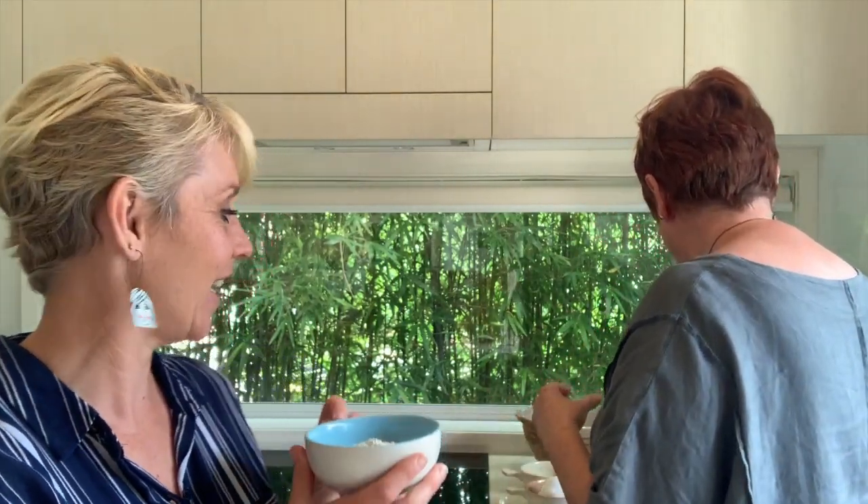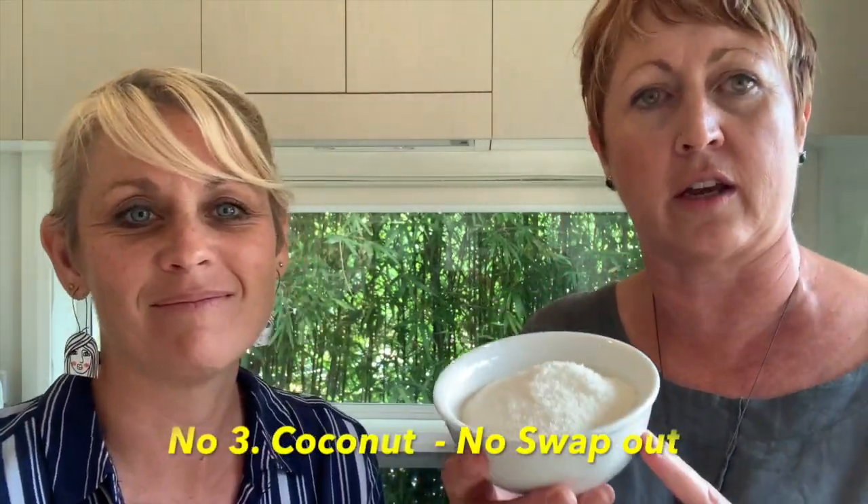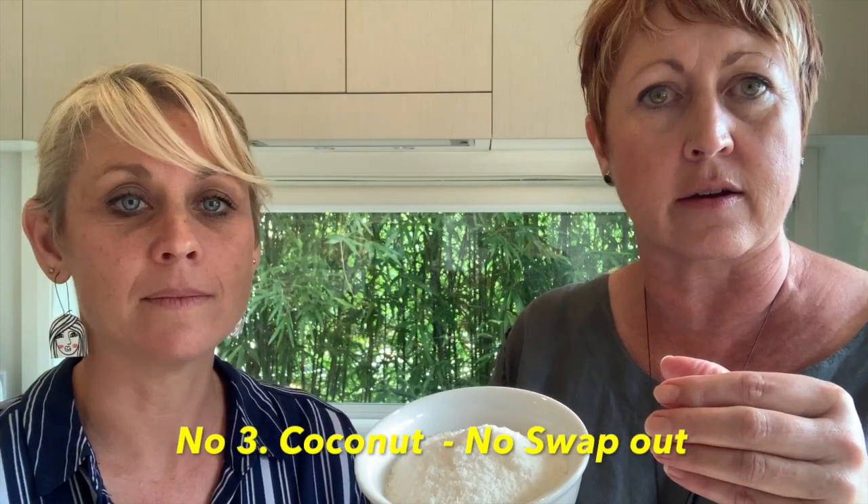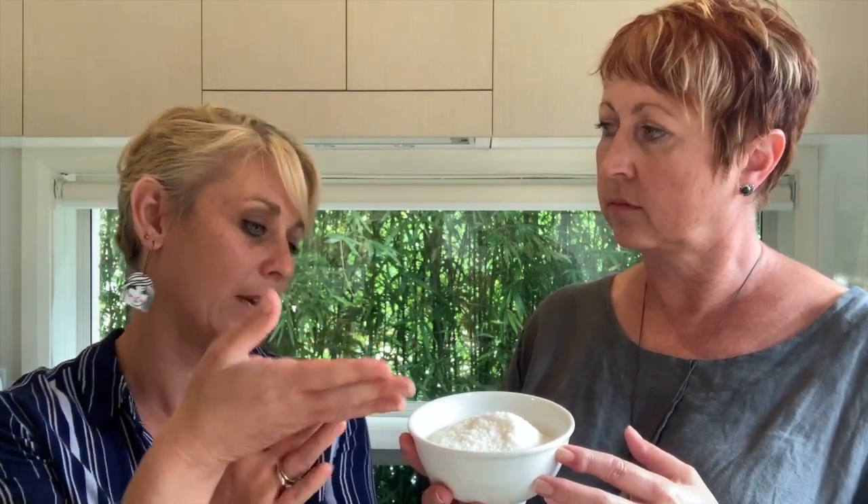Let's put those flours into our bowl. The next one on our list is coconut. We're not substituting anything for the coconut — in this instance I've used desiccated because it makes for a finer biscuit. But you could use shredded — if you don't have desiccated in your pantry, you could put coconut flakes or shredded coconut in a food processor and grind it down, which would make it much more accessible and is easier to bind.